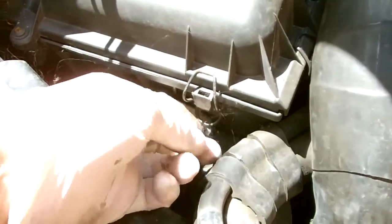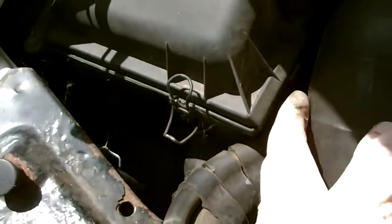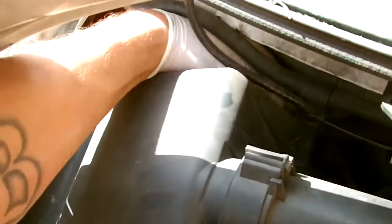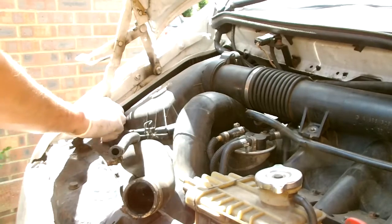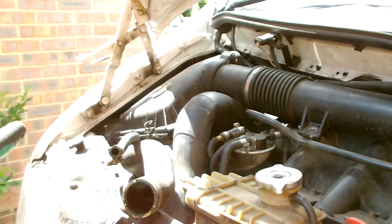To start with, we're just going to release the catches on the air box, which houses the filter. There are four catches: one in the bottom right-hand corner and two at the top right-hand corner. There's also a Phillips head screw — you just need to unscrew this, but you don't need to take it out all the way, just pull it up so you can release the top.